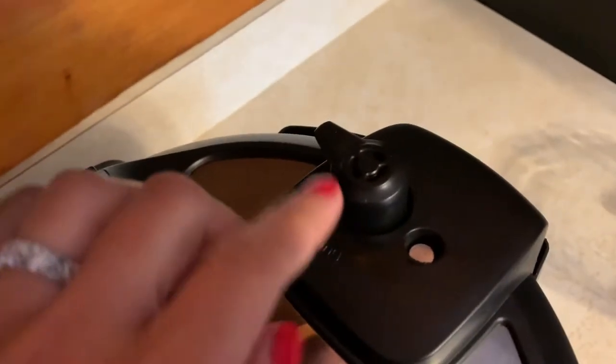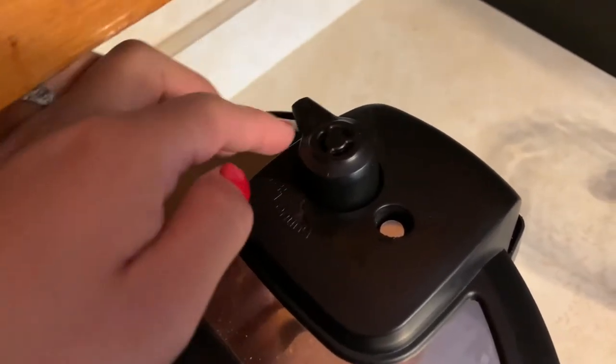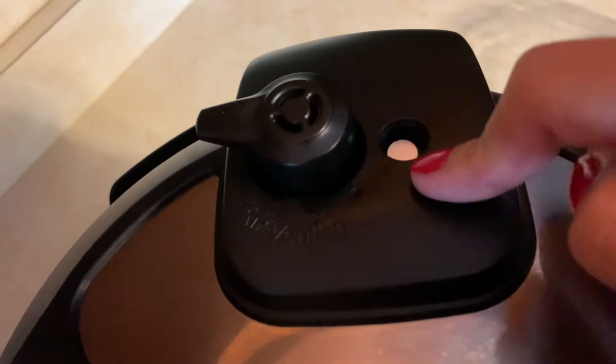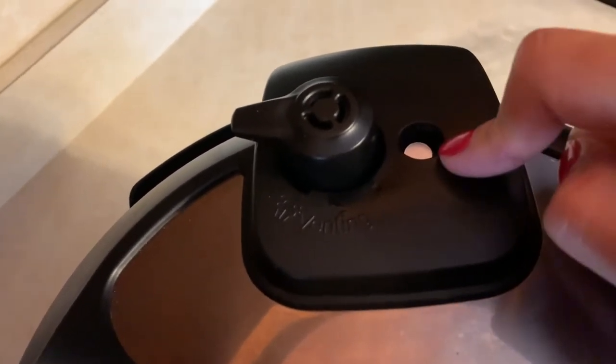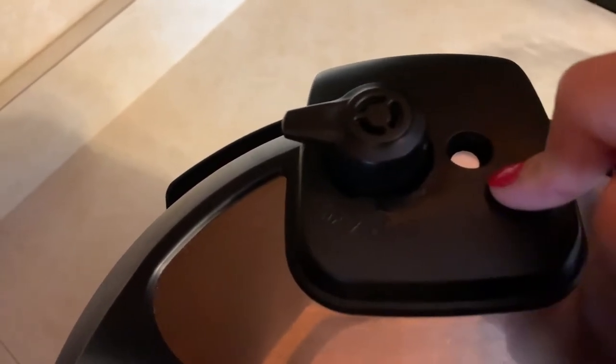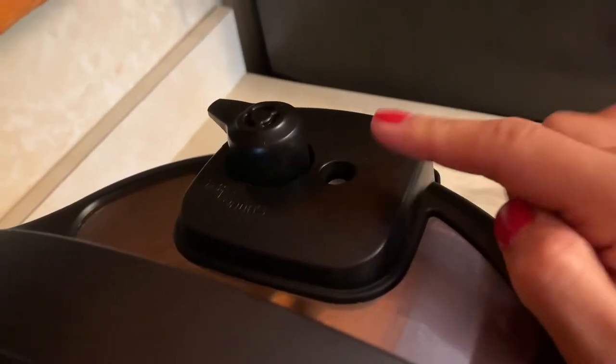After it runs through that steam cycle for one minute, you're going to let it naturally depressurize on its own — you're not going to manually release it. You just let the steam naturally come out. You know it's depressurized by this little stopper: if it's down, the pressure is released; if it's up, it's still pressurized. All right, so now the valve is down, which means the pressure is released.